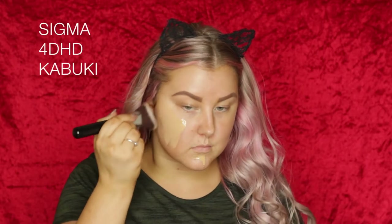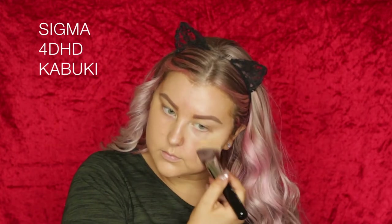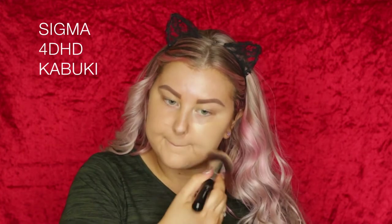Then I'm going in with one of my favourite foundations, which is the Tarte Rainforest of the Sea Water Foundation. This one's in Medium Sand, so I'm just applying some of that and then blending it out using my 4D HD Kabuki brush.